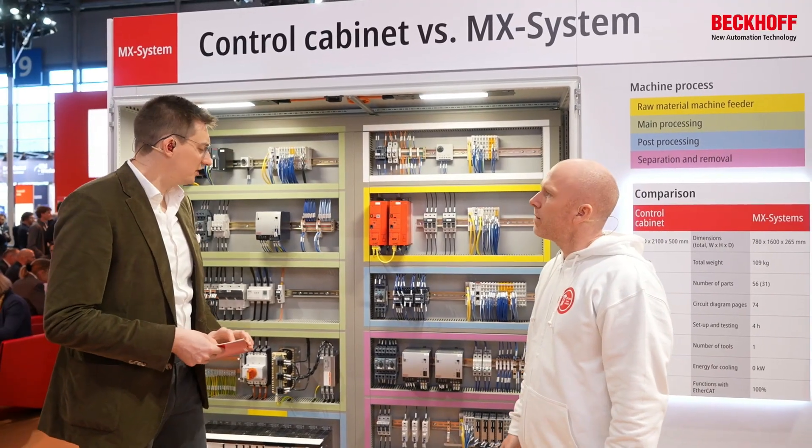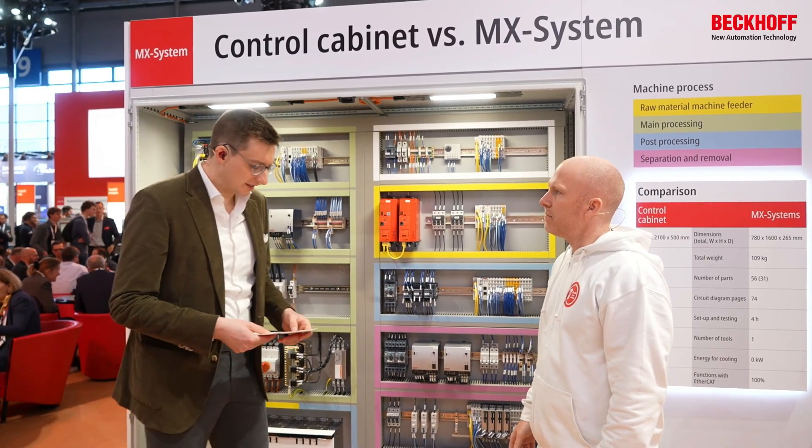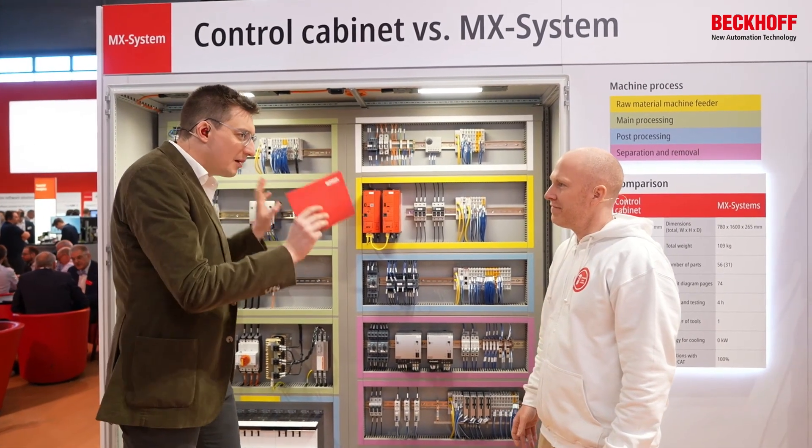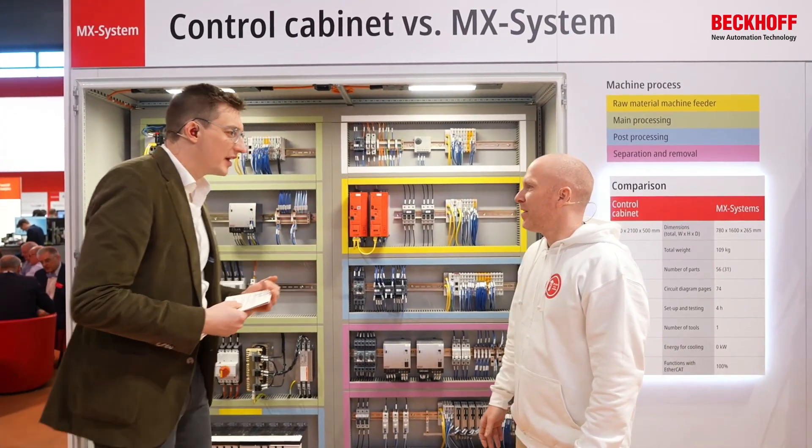Many different things to be considered — otherwise it's not working at the end. Do you have a kind of philosophy? Do you arrange by color, by function? How would you do that?